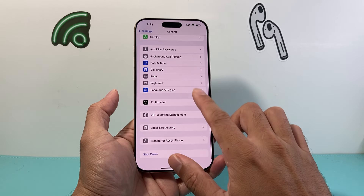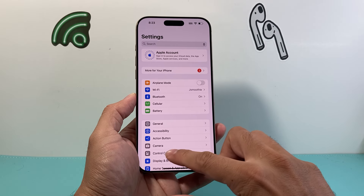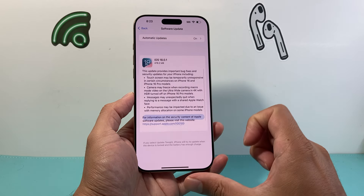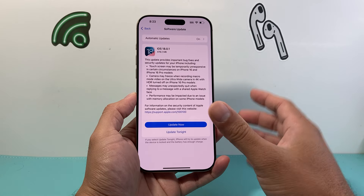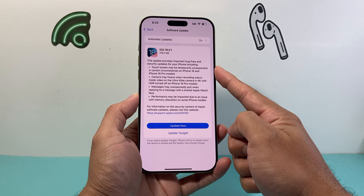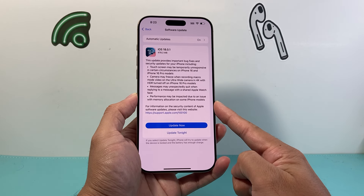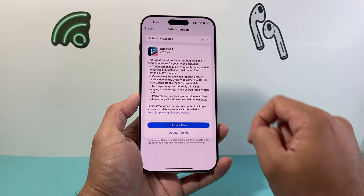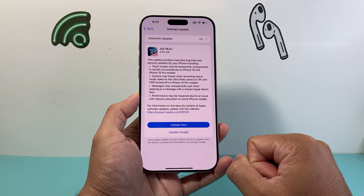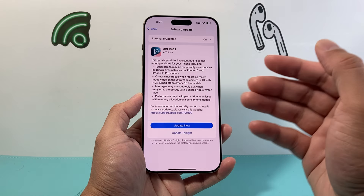If you're still having the issue, check if there is an update for your iPhone. Go to Settings, General, then Software Update. Because iOS 18 is new and the iPhone 16 is a brand new phone, there are bug fixes available — such as the touchscreen being unresponsive and the camera freezing — all of which are being fixed in the new update. Click 'Update Now' and go ahead and update your phone to make sure it doesn't freeze any longer.